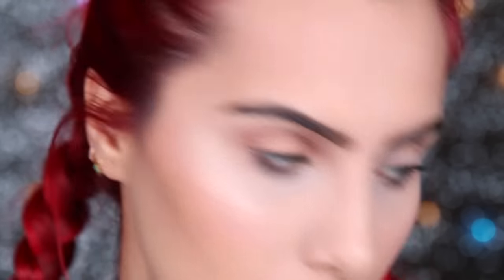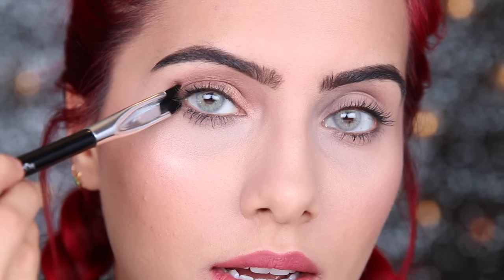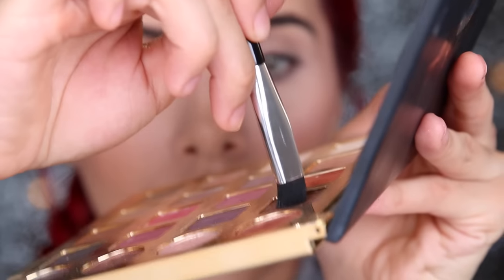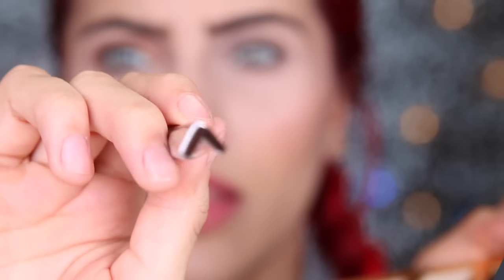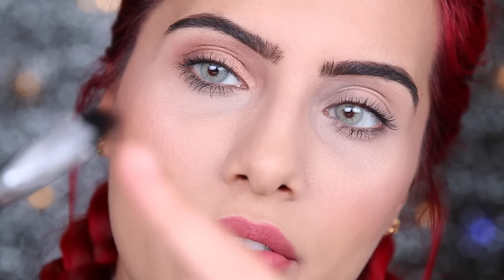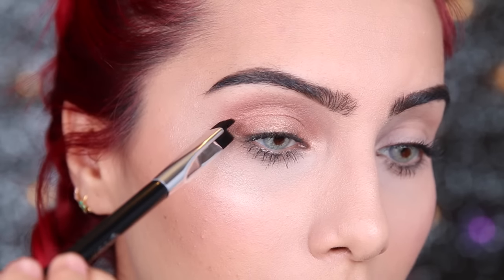So now I'm going to use the brush — I'm going to try a smoked out V. It says basically to stamp it with your eyes open. So I'm going to go into a dark brown right here. It says all you have to do is stamp the brush in it, so I'm going to stamp it like this. Let's try it. I'm going to take it and line the bottom part to my lower lash line, kind of like how you would do eyeliner, and stamp it on.